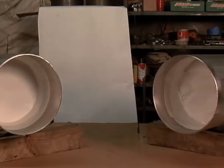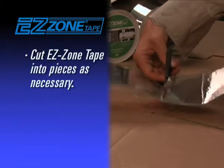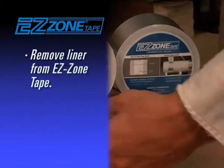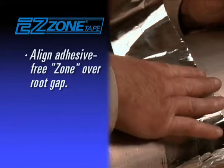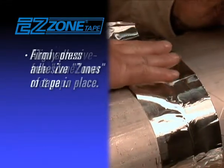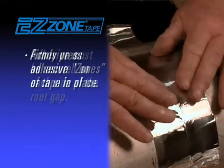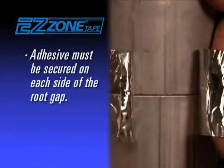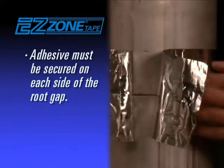After purge dams are in place, cut Easy Zone Tape into pieces for easy application, release the liner from the tape, and align the adhesive-free section or zone over the root gap. Firmly press the adhesive sections of the Easy Zone Tape in place, securing adhesive on each side of the root gap around the entire circumference of the pipe.